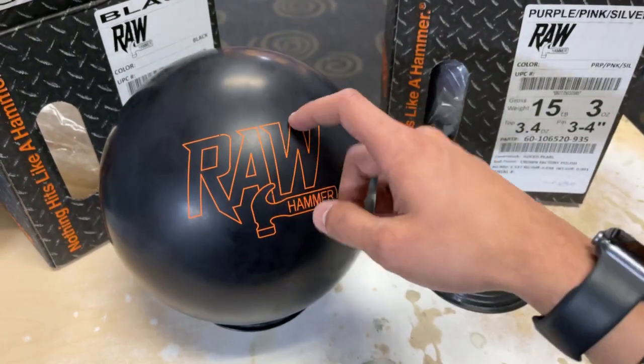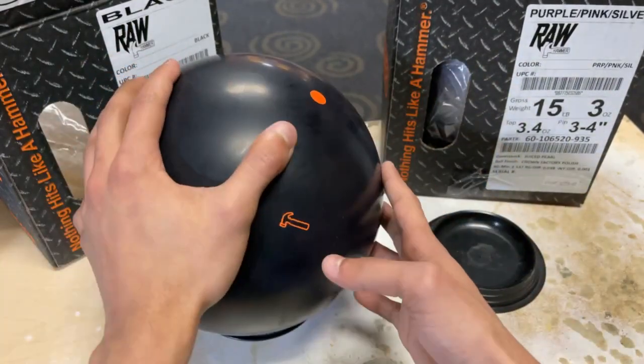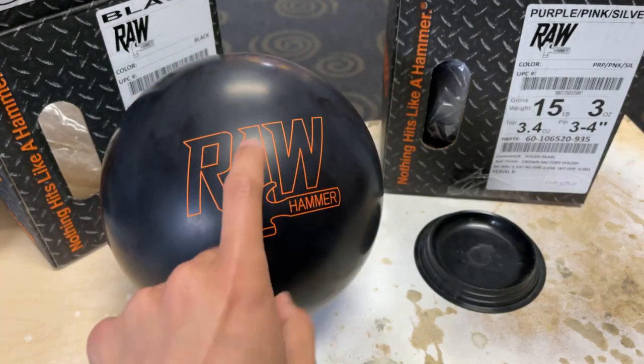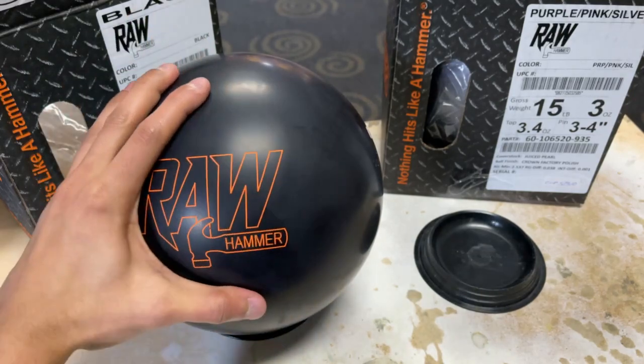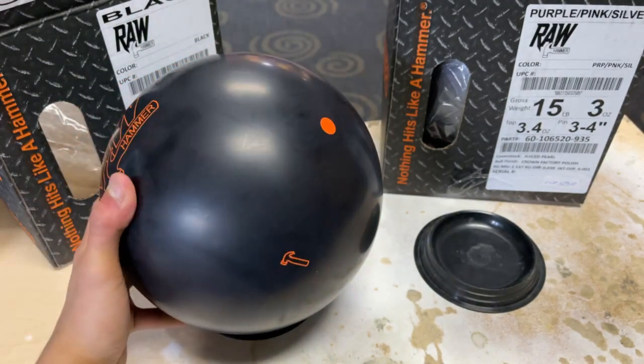The differential on this ball is actually just a tad bit lower than the Outlook Solid, which was a ball I really, really enjoyed. I'm going to use that as a reference to lay this ball out, probably the same way. This ball looks really nice. It will probably be a little bit smoother and a little bit more rounded off in shape.